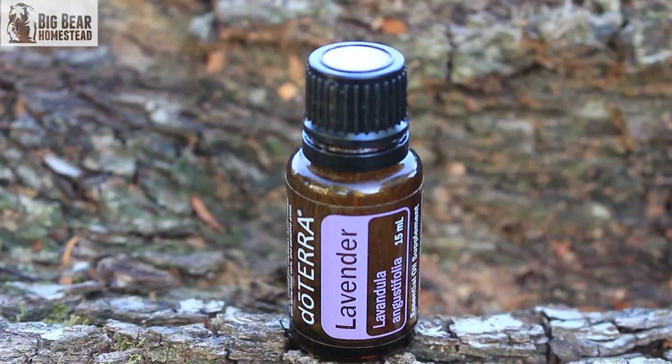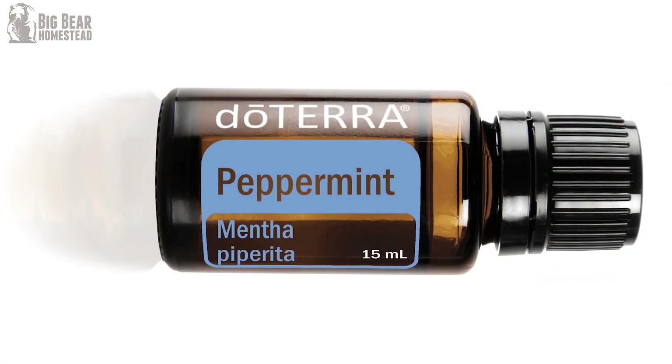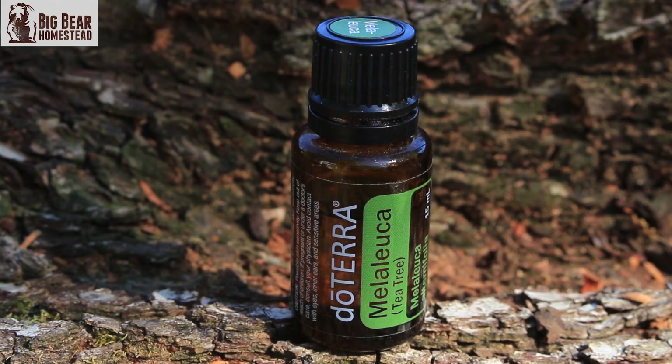And if you do get bitten and you're miserable with mosquito bites, you can use lavender or peppermint — either one will work. Tea tree, or melaleuca, will help take the sting or pain out, while lavender will help soothe it and peppermint will help cool it.